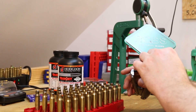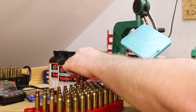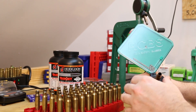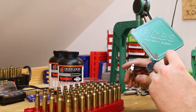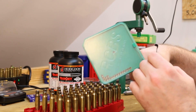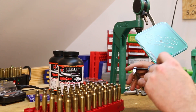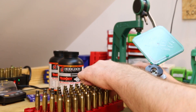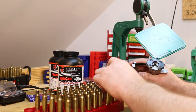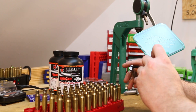I did test some of these in my Savage lever action to make sure the neck-sized rounds were going to feed okay, and it seems like they are. I don't have a ton of experience neck sizing for a lever action, but it seems like it's going to work okay.